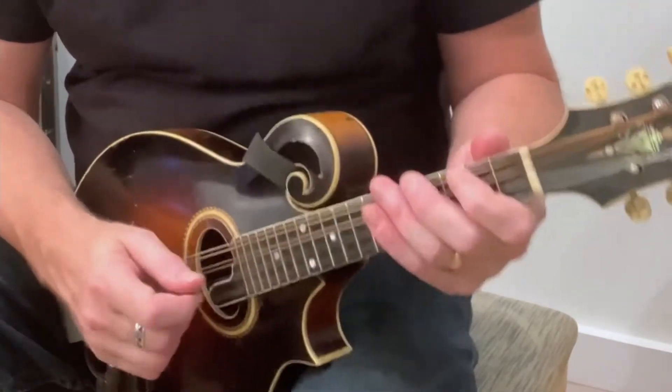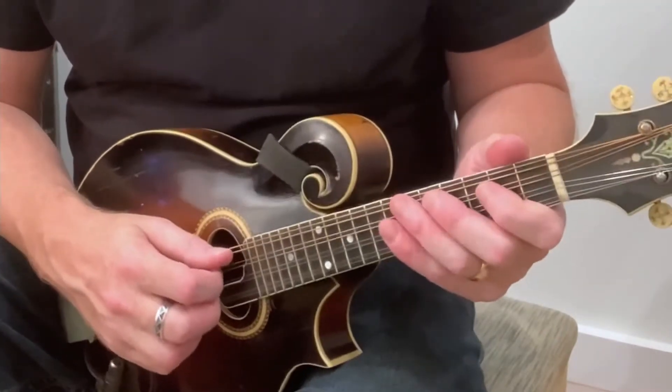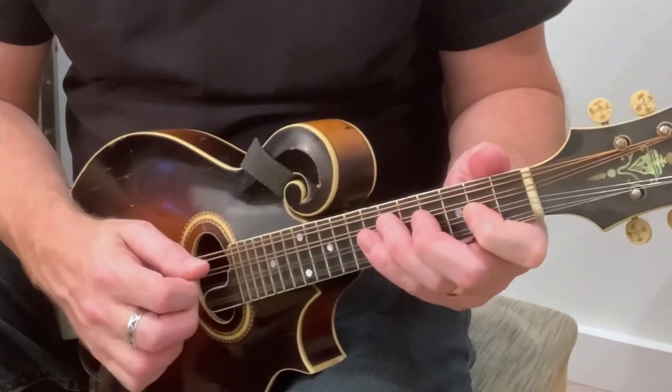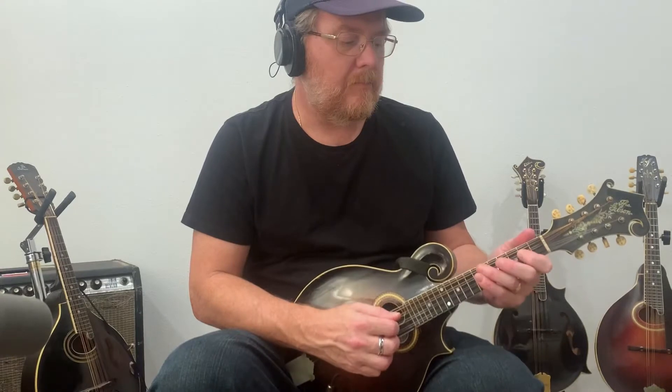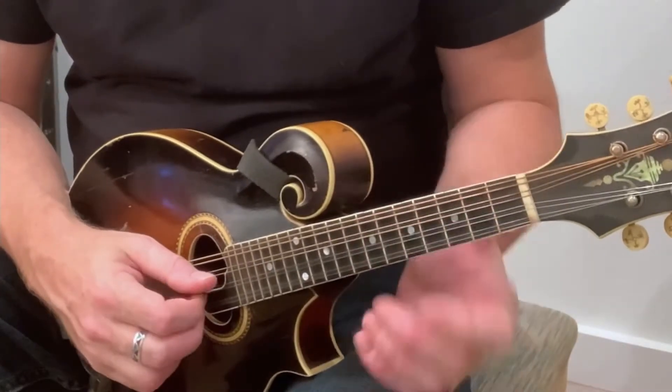Here we go. First, you're A. Then you're D. Then you're E, which is the same frets and everything as the A — it just starts one string lower on the E note. And then you're open A.